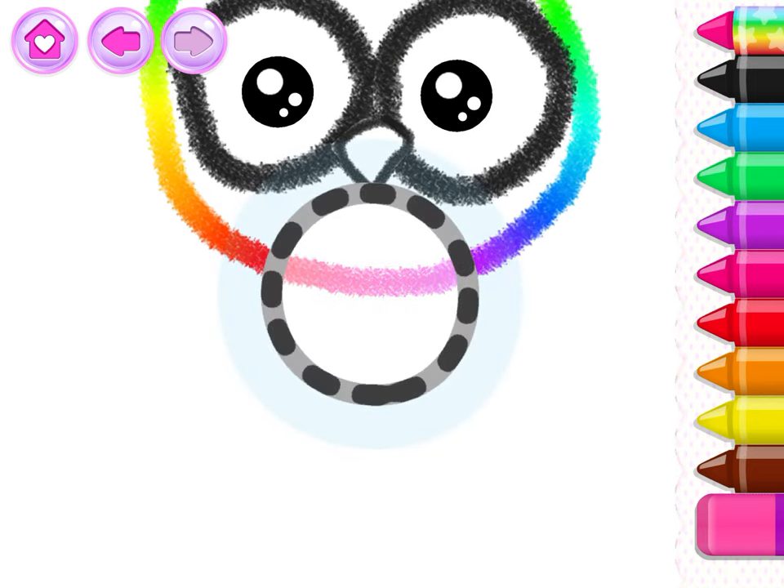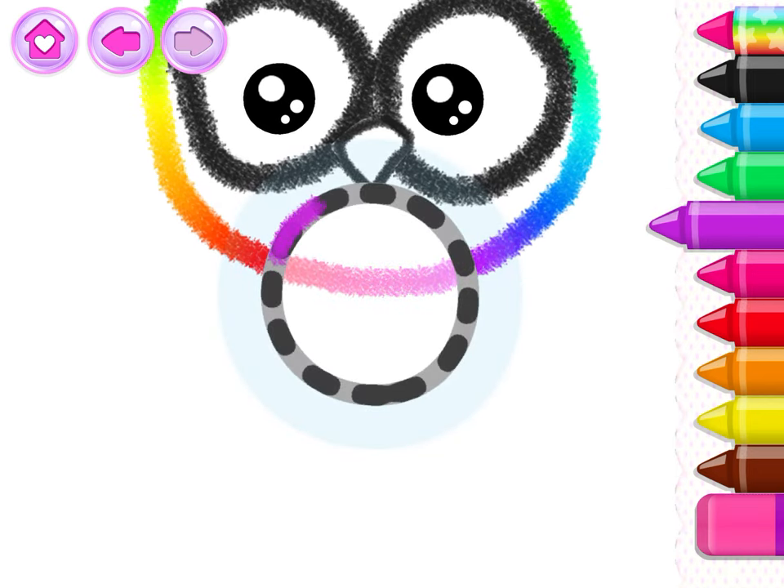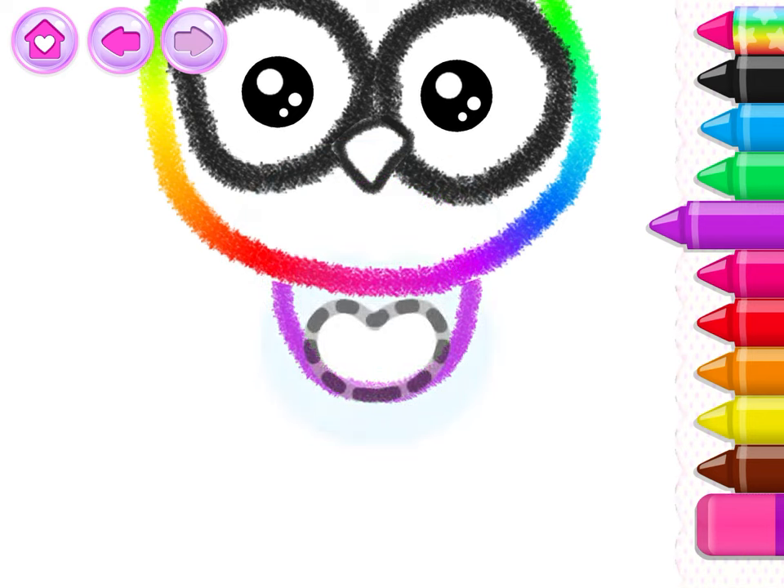Good job! Now draw a circle for the owl's body. Draw a belly in the shape of a heart.